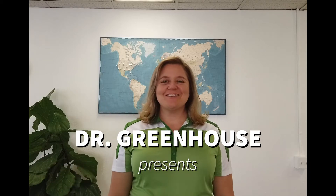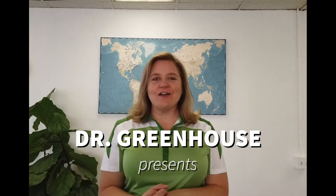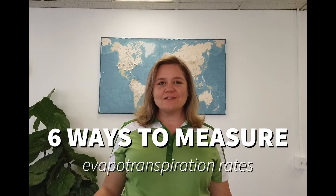Hey everyone, Dr. Nadia Saba here, president and founder of Dr. Greenhouse. Today I'm going to talk about how you might measure plant evapotranspiration rates.